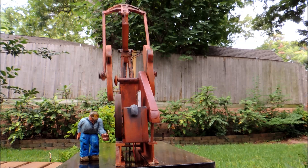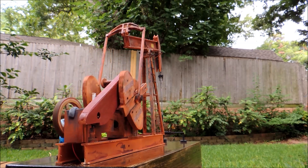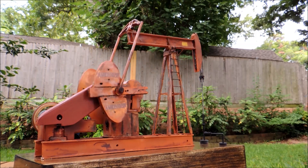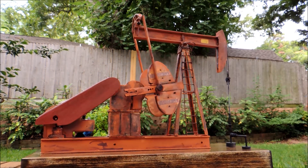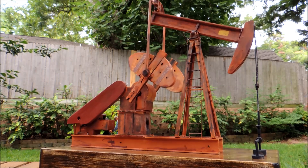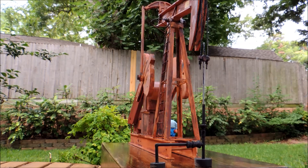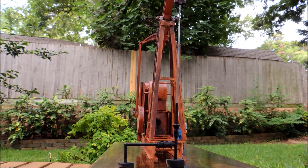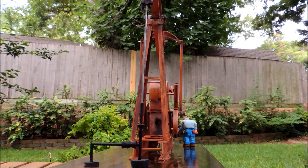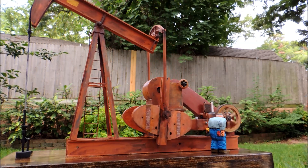Here is the back view. Here is the back view of the sucker wall.